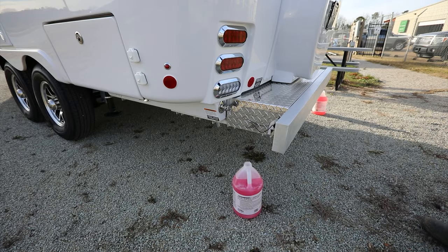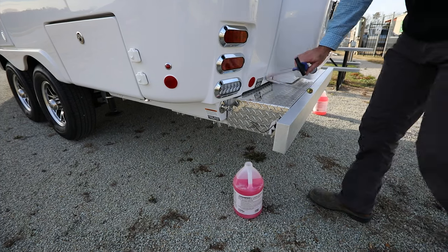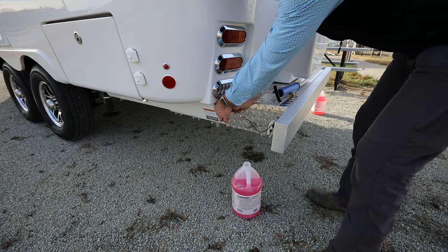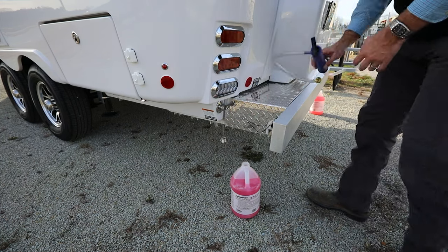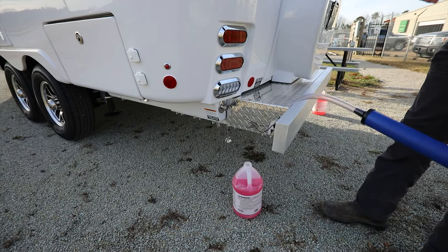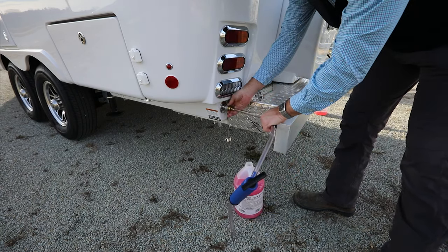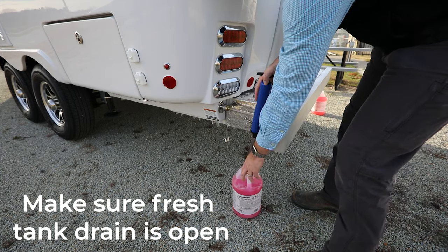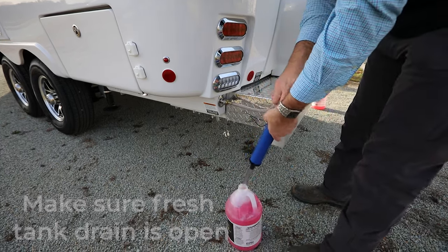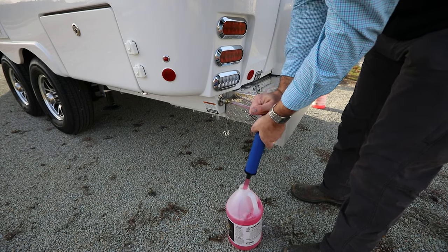To begin, we're going to go ahead and hand pump some antifreeze into the fresh tank. We'll locate the fresh tank connection — it's located on the street side rear. Go ahead and screw our hand pump connection to the rear of the camper, then simply dip the other end down into some antifreeze and hand pump it in.